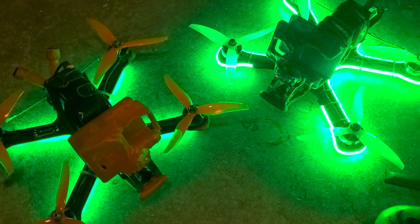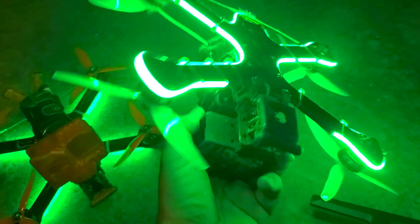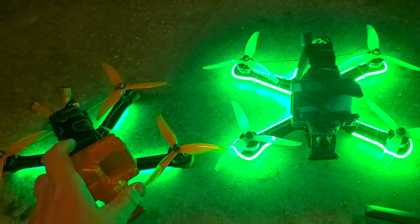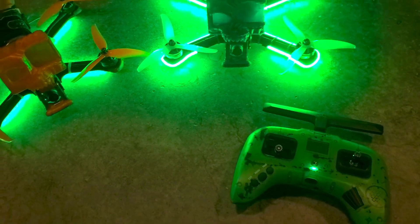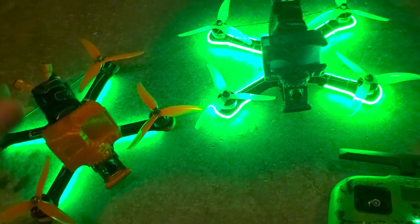Hey guys, it's Fly High FPV with a quick tutorial on LEDs. I've got these LEDs set up on two different quads, two different setups, and I just want to talk a little bit about them, how to set them up, what to do when you get your LEDs, and just break it all down.